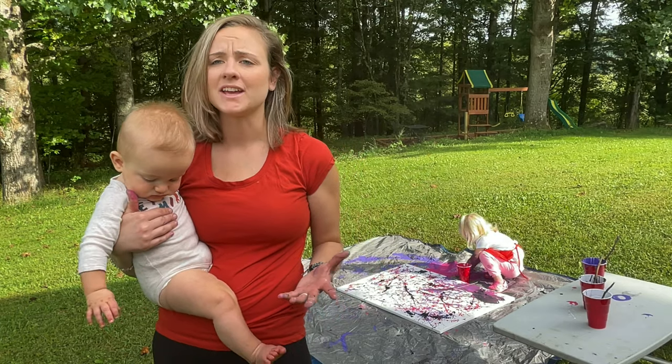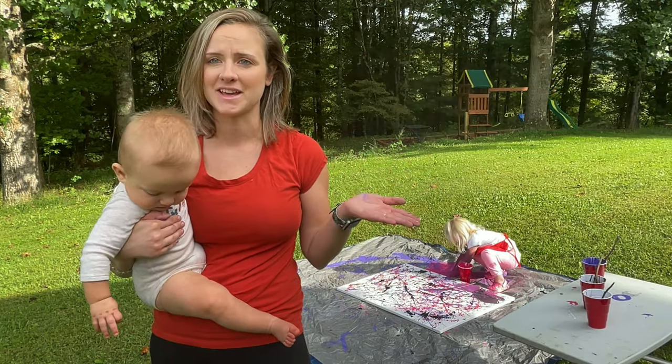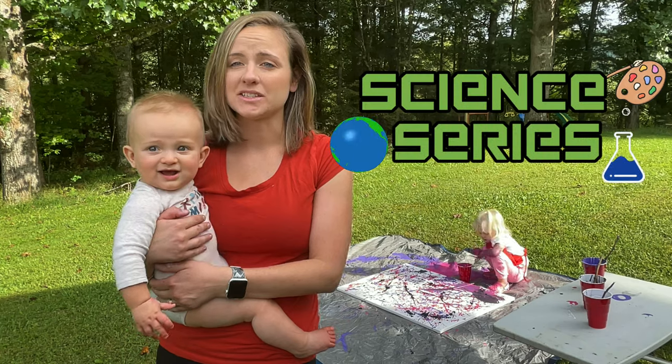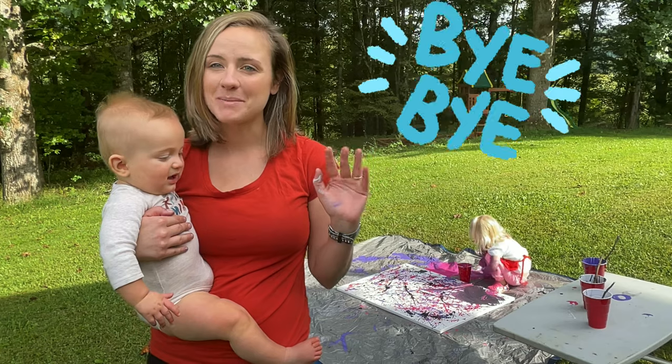Thank you so much for watching. If you like my video, please subscribe — we release a new video every Monday. This is the end of our famous artist series. Next Monday we will start with our science series, where we will be doing science related art projects. So until then, see ya! Bye bye.